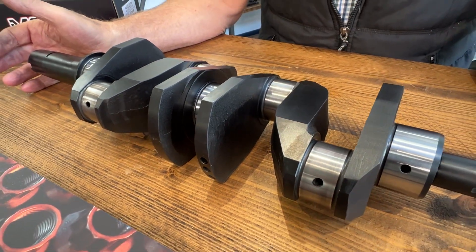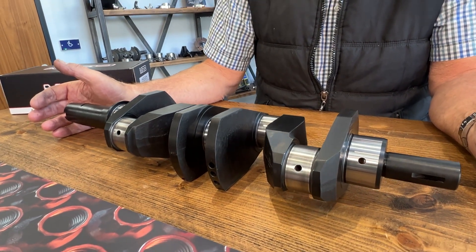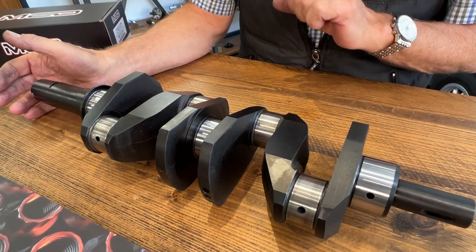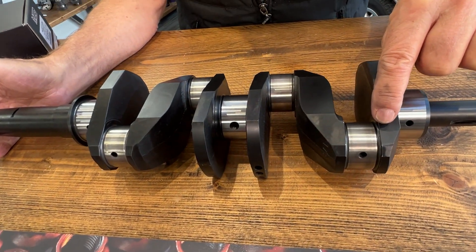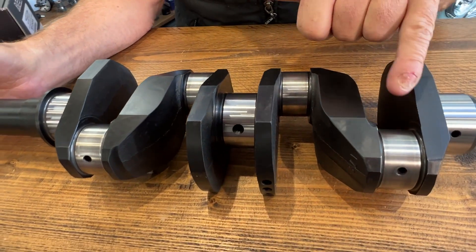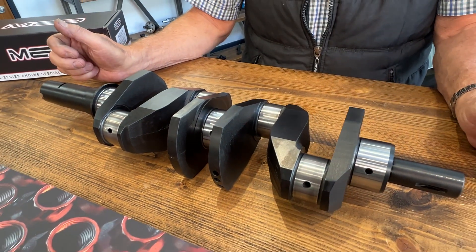After that, it goes back to the crankshaft grinding company and they re-lap all the journal sizes to size. You'll notice some of them have still got a shading of black on them, but this is fine. Some will clean up perfectly shiny, some are slightly black, but that's no problem — they run like that.